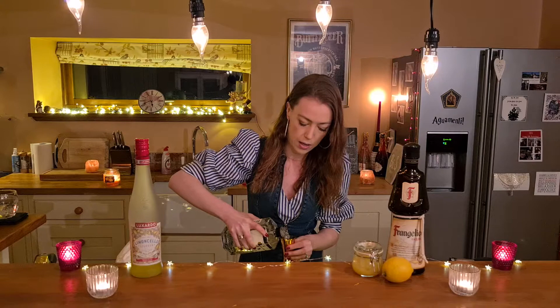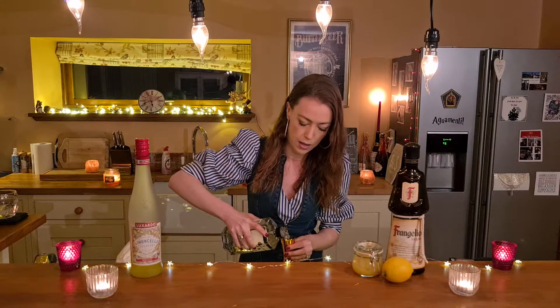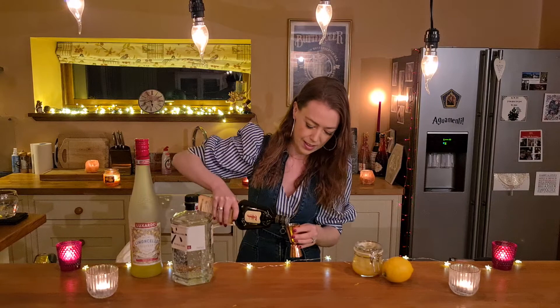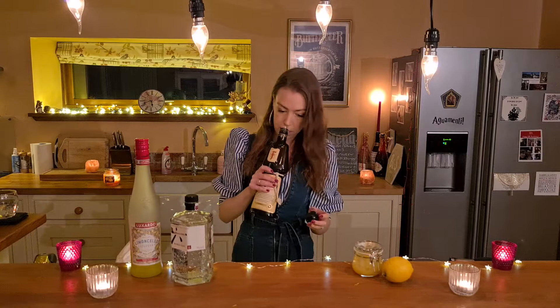Then we're going to do 20 mils of gin — you can use any gin that you've got. So that goes in the shaker. Next is the Frangelico. We're going to use 20 mils of this as well. If you haven't tasted this before, it really is worth a buy. It's really, really nice and it smells exactly like hazelnut, so it's lovely.